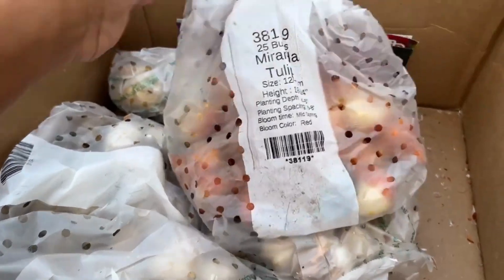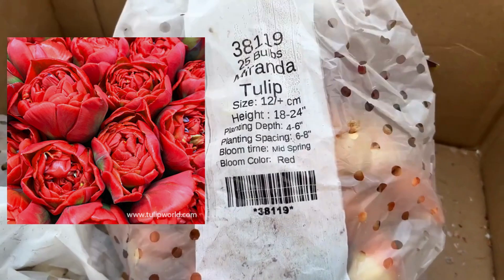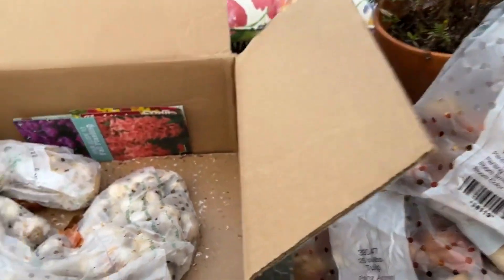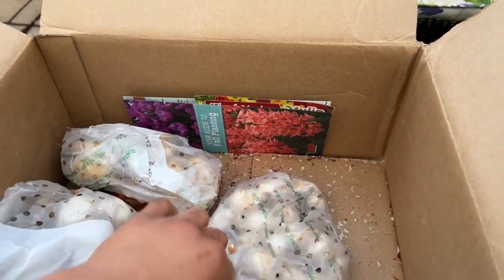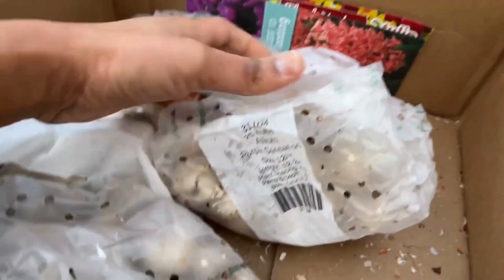This is the Miranda tulip. It grows 18 to 24 inches tall, blooms mid spring, and it's red. Red is such a striking color in the garden — don't sleep on red, it adds that pop of color.